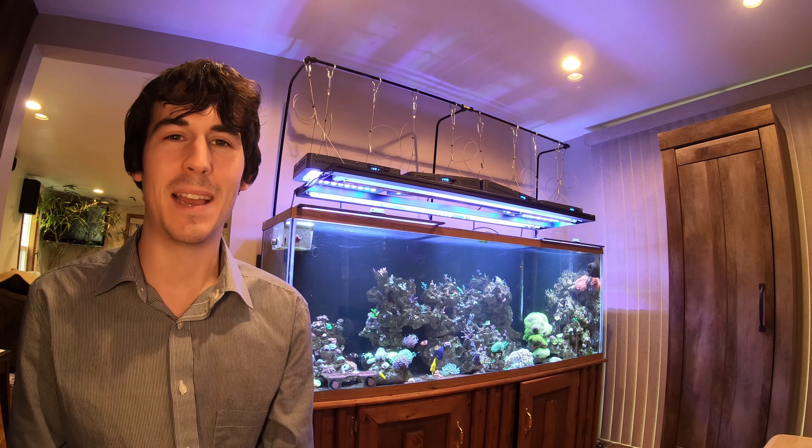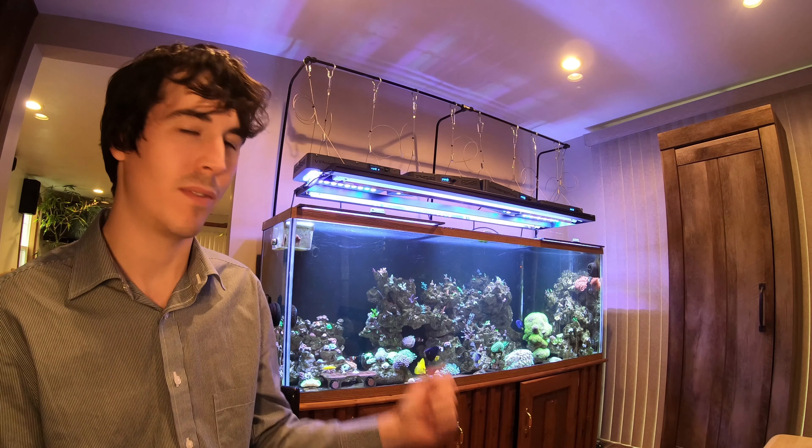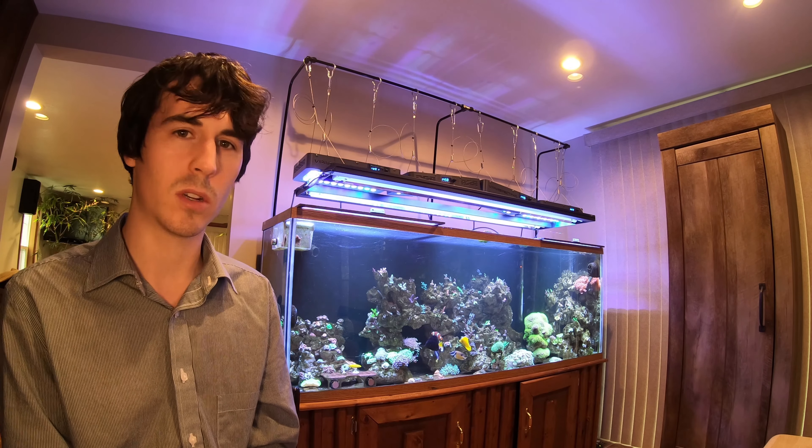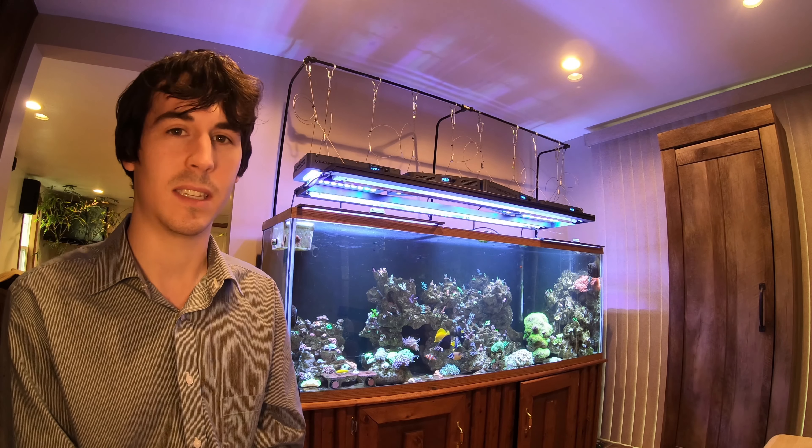Hello everybody and welcome back. I am filming the much-awaited livestock as well as coral videos of what's in my 120-gallon ultra-low-maintenance tank today. I've been filming a whole bunch of videos, so this is one that I'm going to get done today because I'm going to be changing the path going forward. So let's go ahead and take a closer look at the livestock that's in this tank.